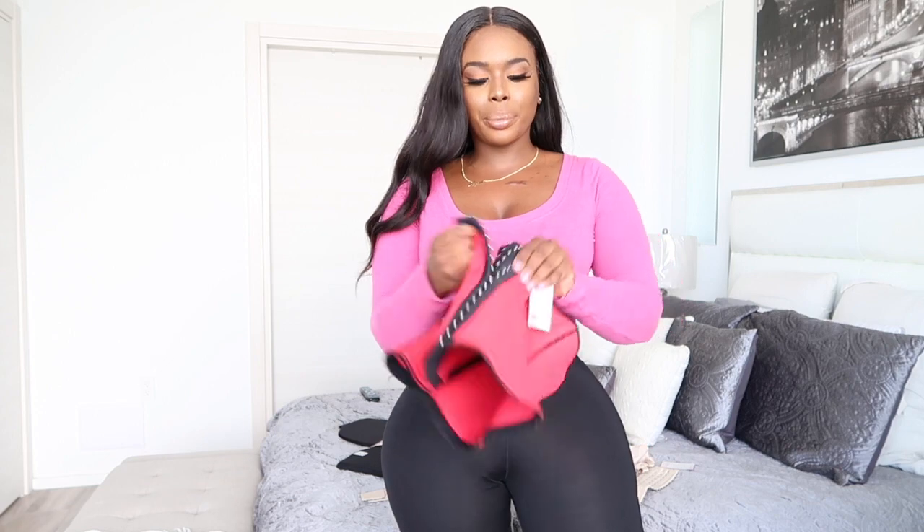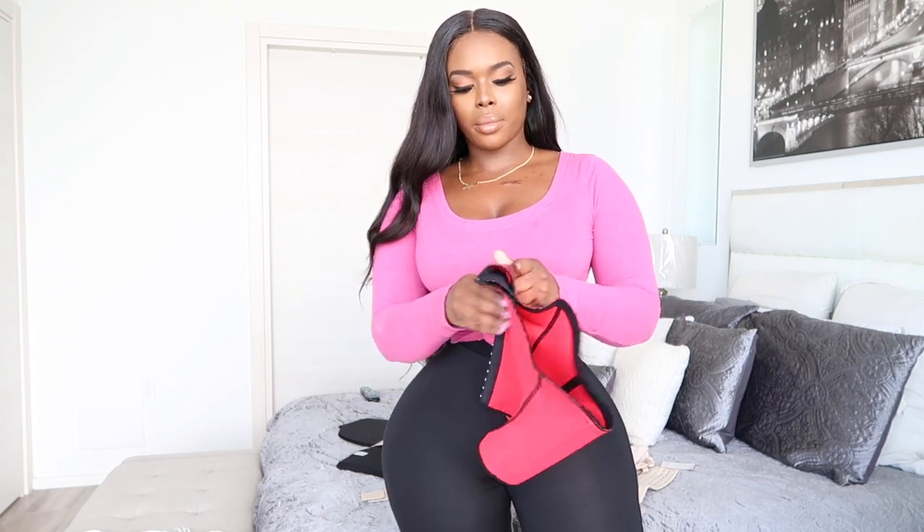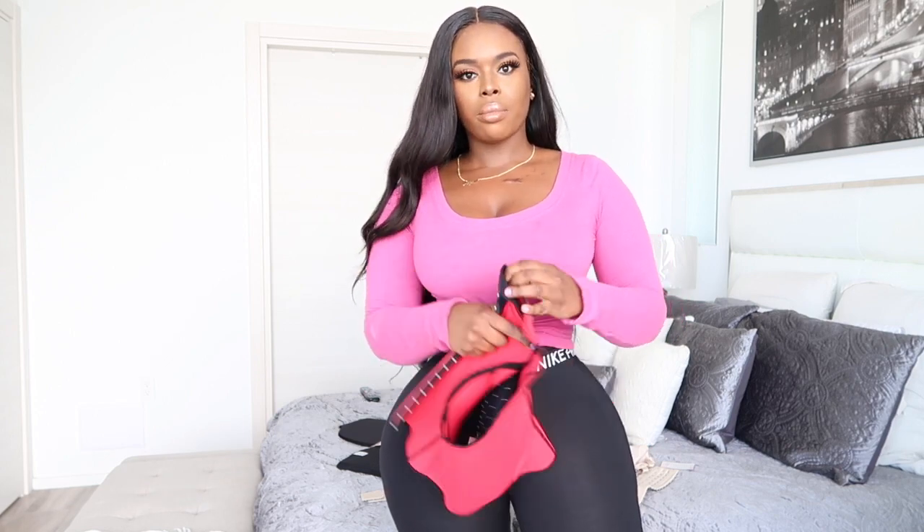We're going to try this on to show you guys how it fits. I'm going to put it on over my top so you guys can see.